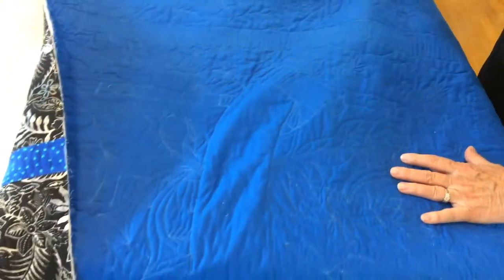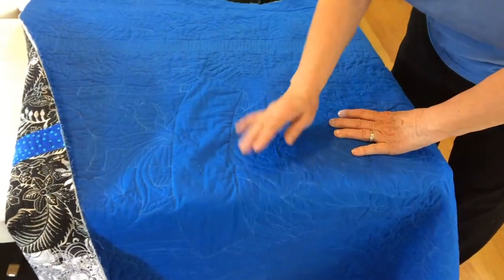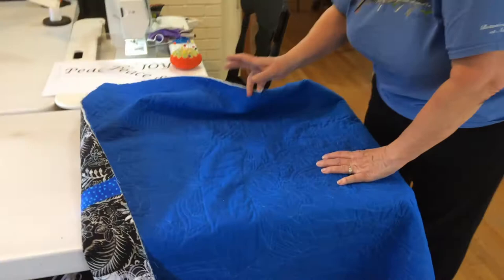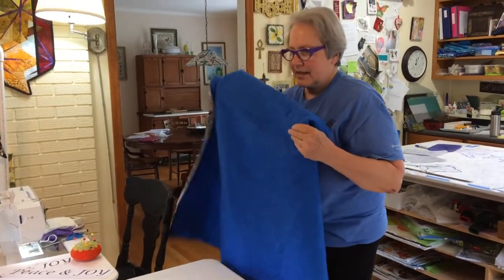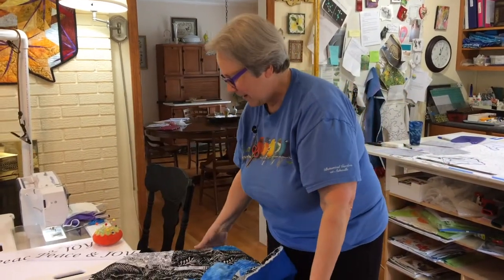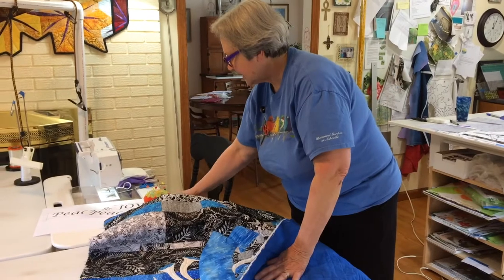Now we're going to change threads. We put white in the bobbin and white on the top, and we're going to thread paint our letters through all these layers. The back and the batting all act as a stabilizer.